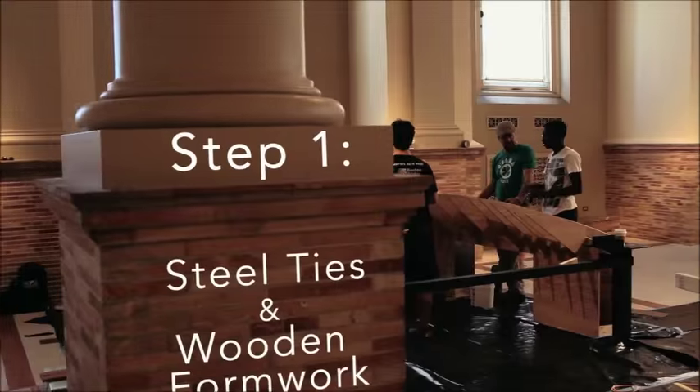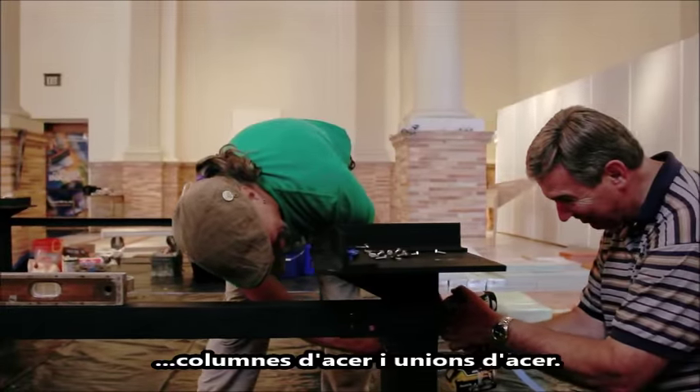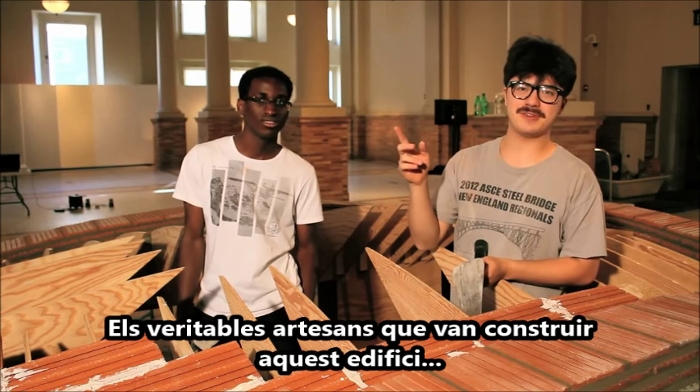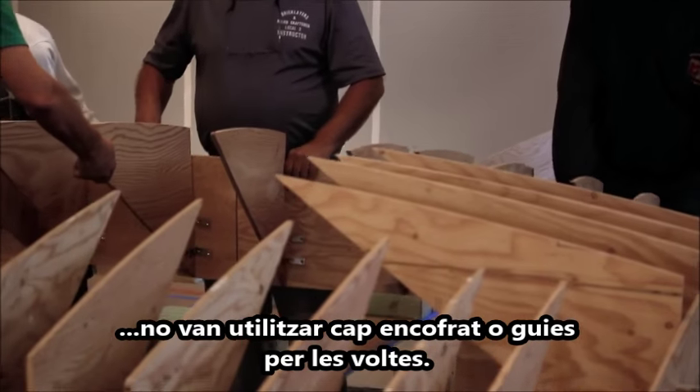We have to balance all the forces so it doesn't burst, it doesn't fall over. This is accomplished by using steel columns and steel ties. The true master builders who built this building didn't have any form or any guides for the vaults.